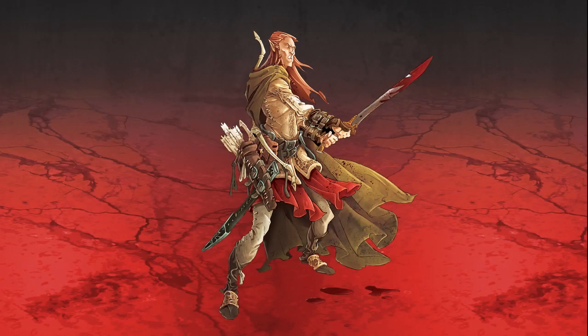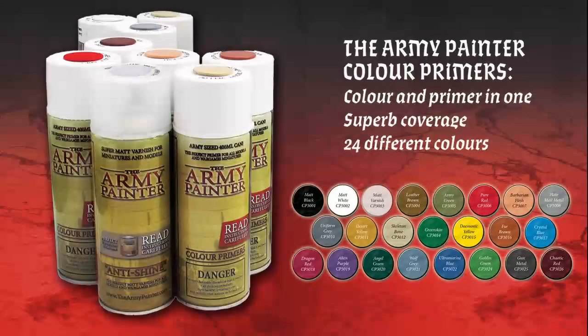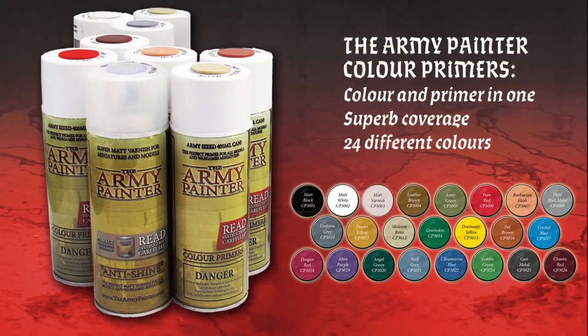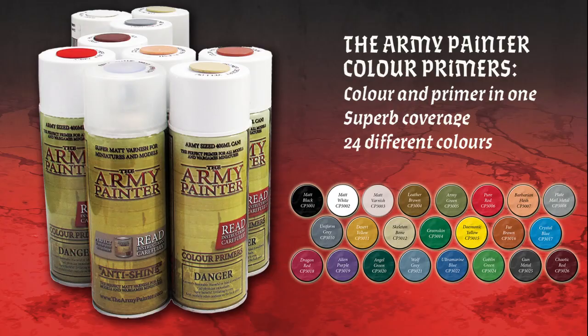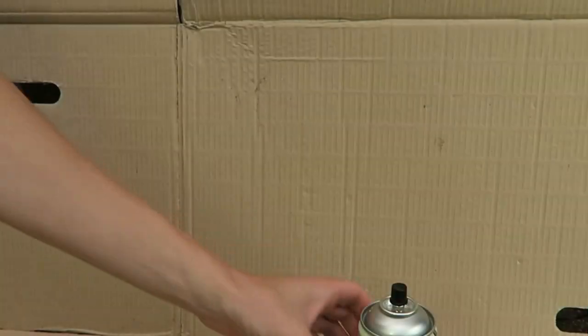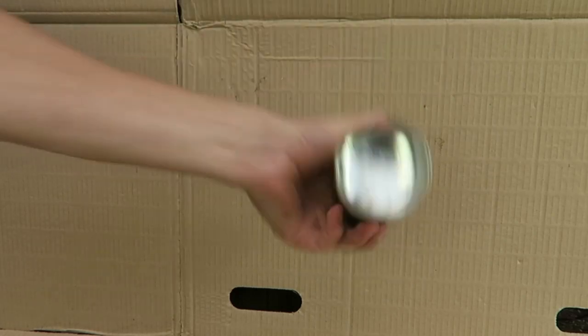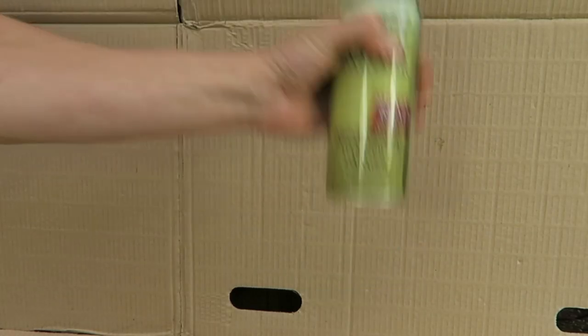Being a typical Wood Elf, with lots of greens and browns, we decided to start off with Color Primer Army Green. The level of acrylic hobby pigment in a color primer is unique and you need to use this spray differently from other hobby sprays. Start off by shaking the can gently for a minute and a half to really mix the heavy pigment inside.